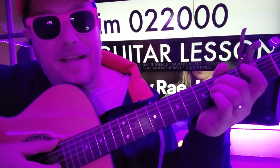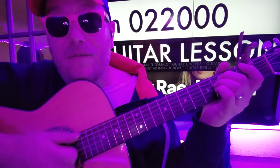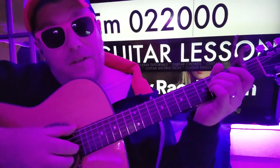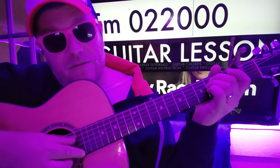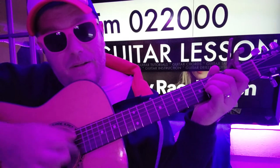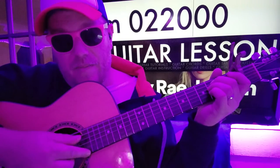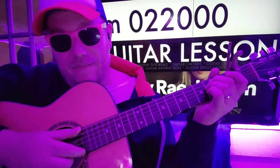We also want to keep that beat — one and, one and, two and, three and, four and. We want the twos and fours to still have the little beat. So what you need to do: thumb going down from your bass note down, and then your index finger going up from your high string up. So we'll do that: thumb, index, slap, index, thumb, index, slap, index, thumb.